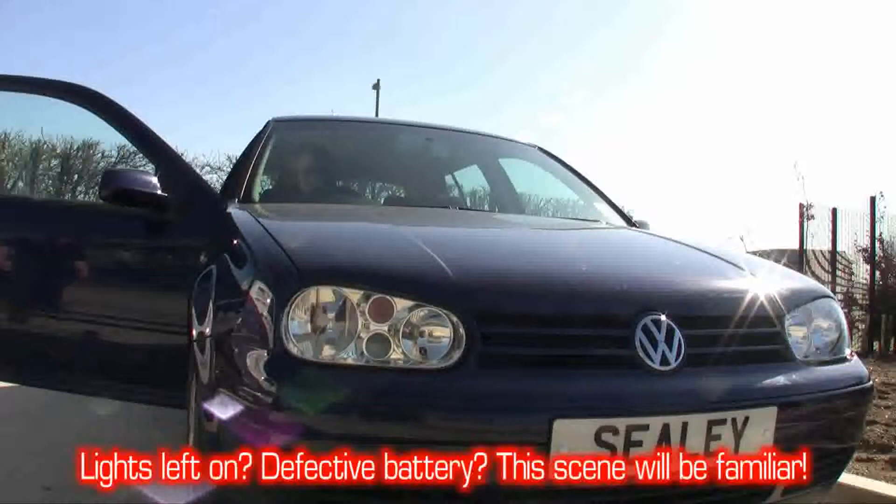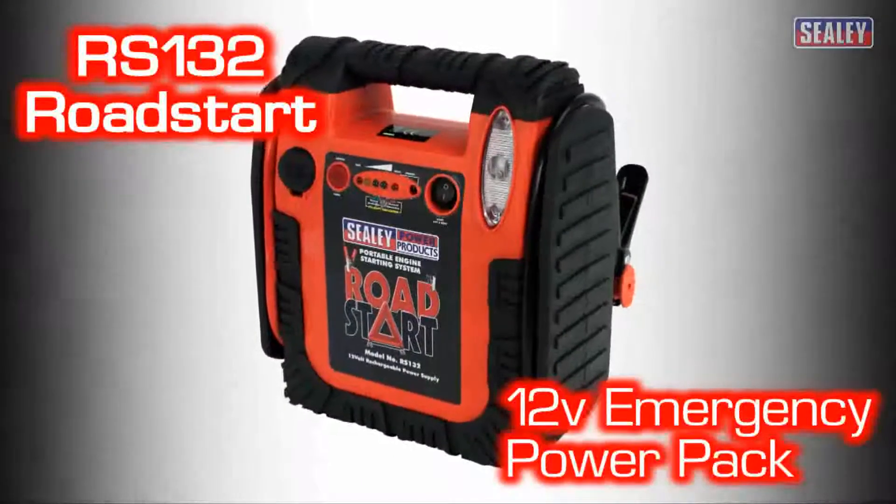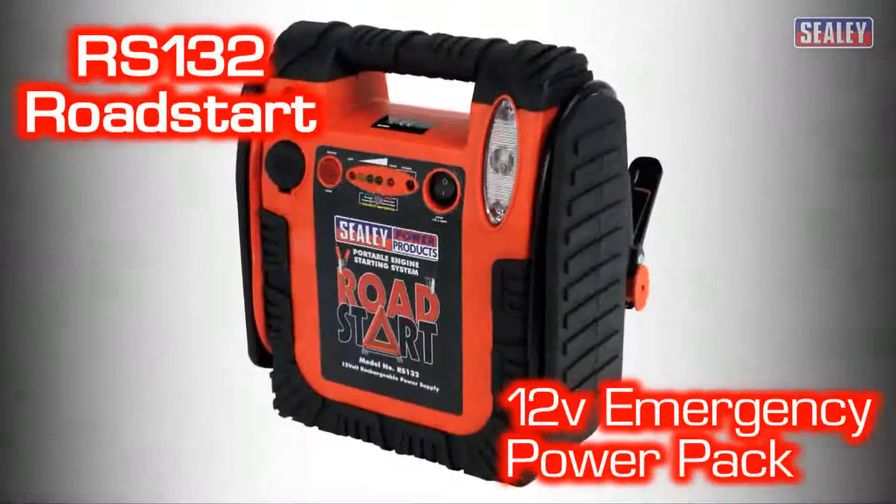If you've ever had a defective battery or just left your lights on, this scene will be all too familiar. We have the solution. The RS-132 Roadstar, 12 volt portable emergency power pack.